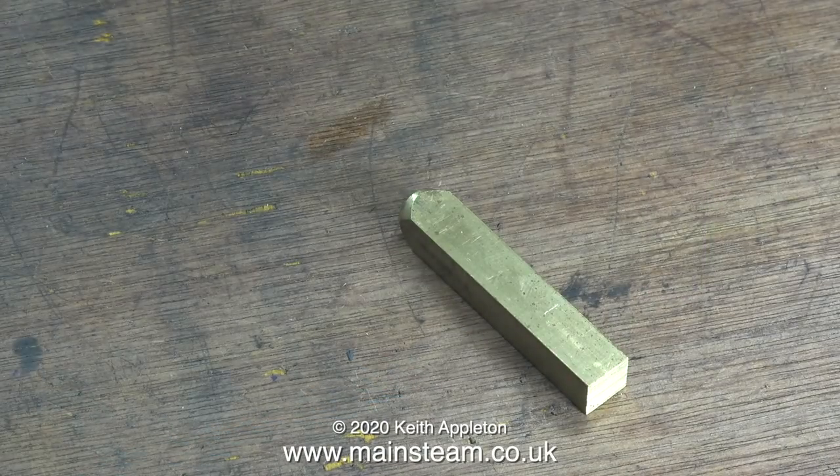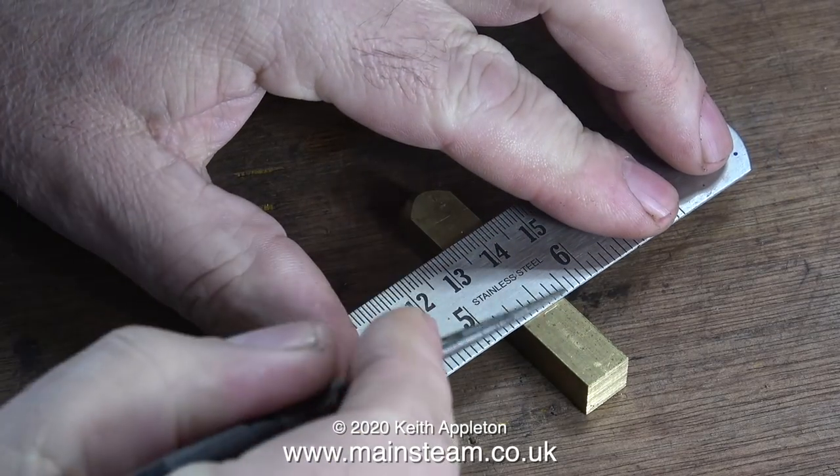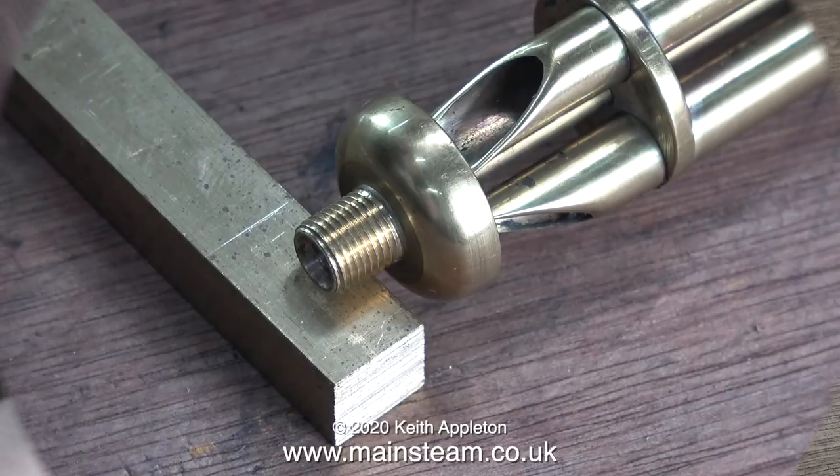I'm going to make a mounting bracket for this whistle so I can mount it on the spectacle plate. I'm using a piece of square brass, and here's where I need to cut it.